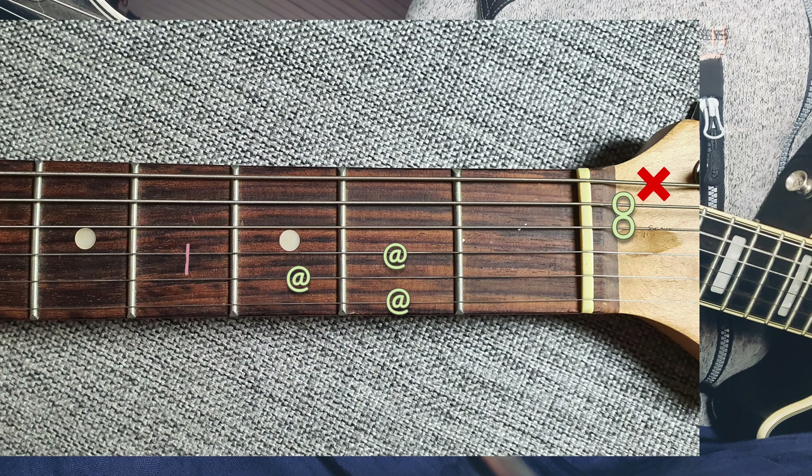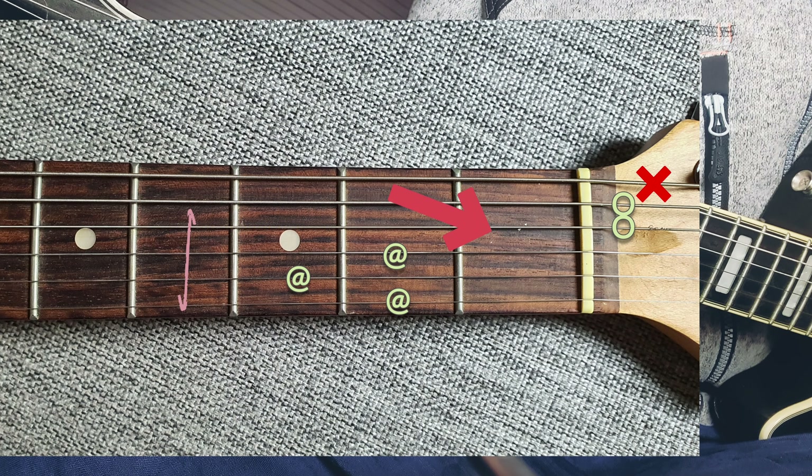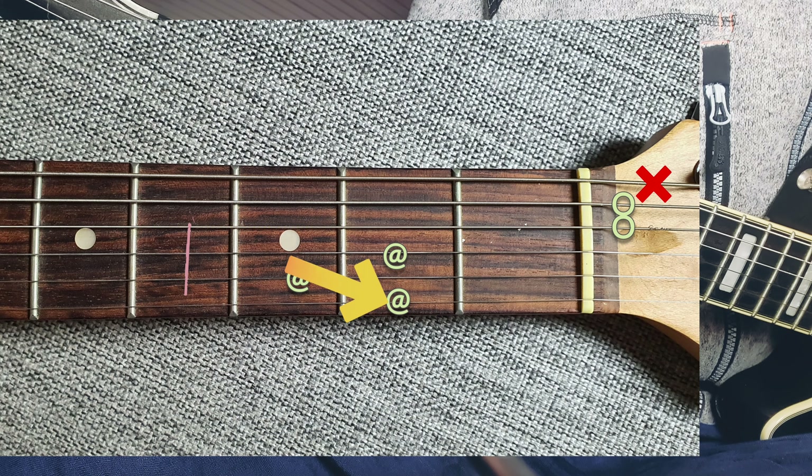Here we are strumming an open A, an open D, and taking an A an octave up, and a D an octave up, and the major F sharp.